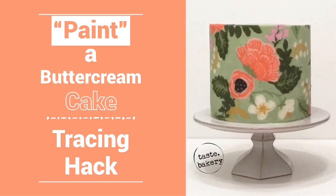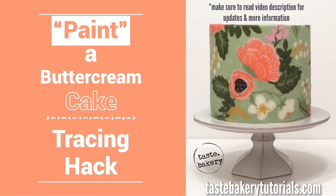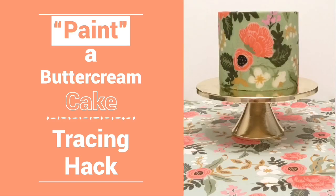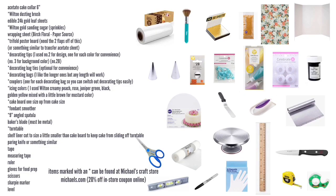Hey guys, welcome back, it's Jen, and today I'm going to show you the coolest cake hack. All you have to do is know how to trace — you can trace any design you want, you just have to make sure the design can lay flat. I used a wrapping sheet from Paper Source; I love their wrapping paper, it's so beautiful. This cool cake hack is going to allow us to pipe on a flat surface and then transfer to the side of the cake. Why not just pipe on the side? Number one, it's a pain. Number two, piping on a flat surface allows us to trace so you don't have to be an artist. Number three, you can get a cool smooth design — my cake looks exactly like my wrapping paper.